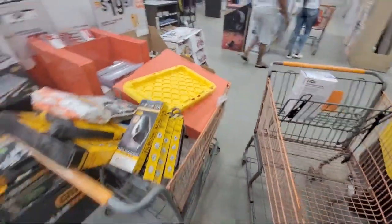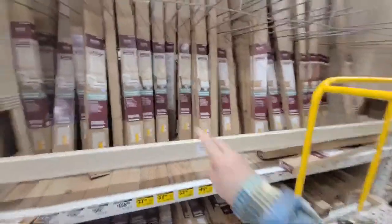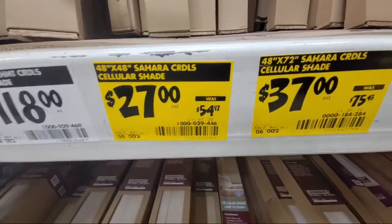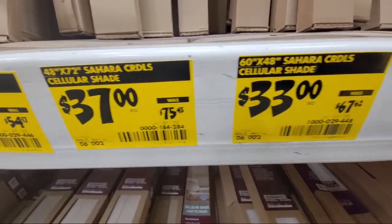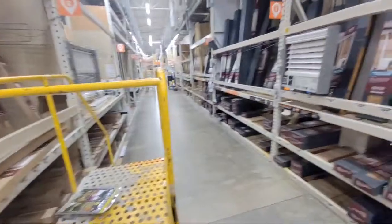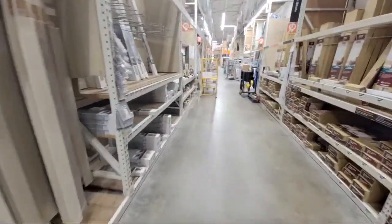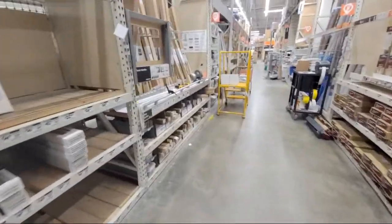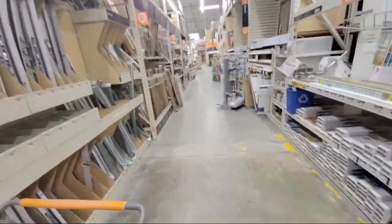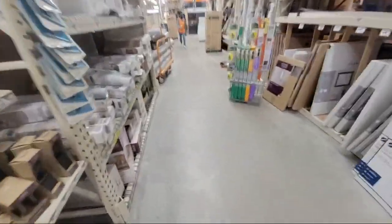Coming into the blinds aisle — these are cheaper ones but I've put a lot of them in for friends and in my flips. You can see a lot of them are about 50% off as you come down the aisle. I'm looking for the motorized ones because a few people commented this week that they were deeply discounted — some ladies found $200 motorized ones for like $70–80 — but I'm not seeing them here in this store.